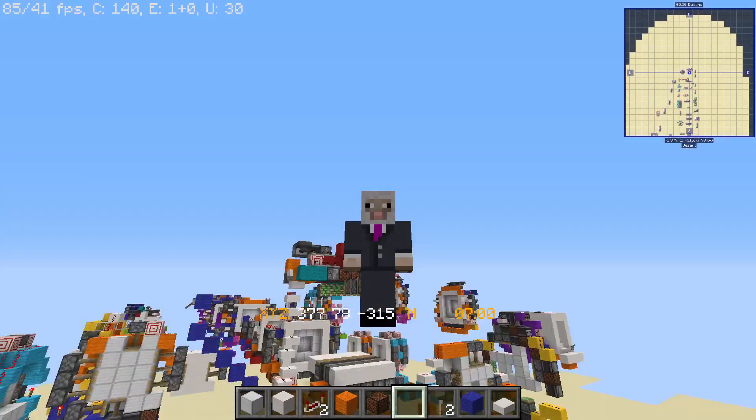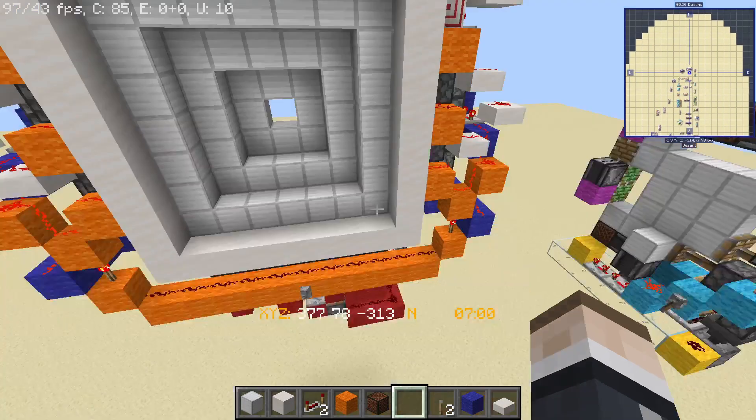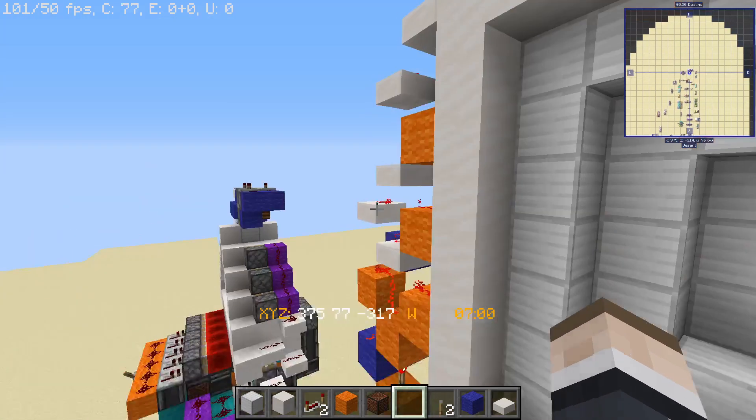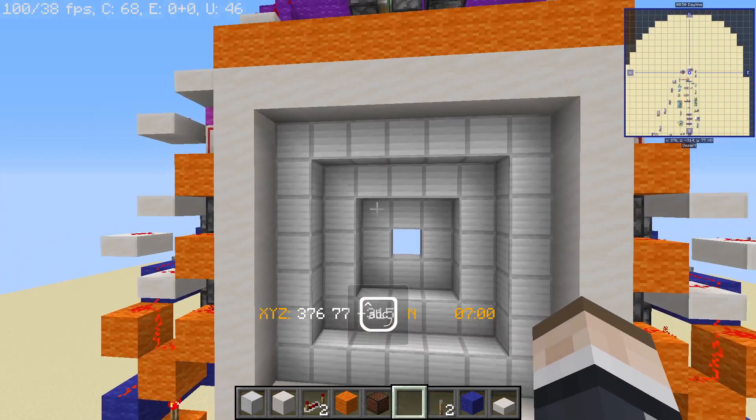Hello and welcome back to the channel. In this video I'm gonna be showing you guys this new thing right here — this is the 7x7 Etho door. Yeah, you've seen that 5x5; I made this 7x7.